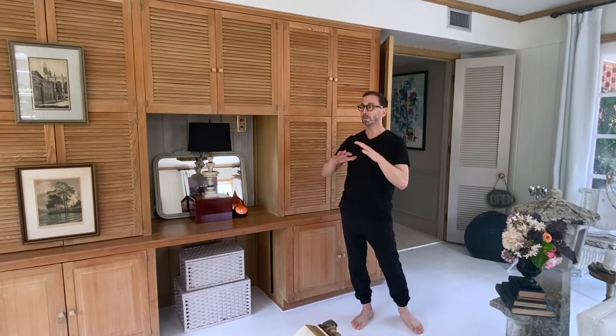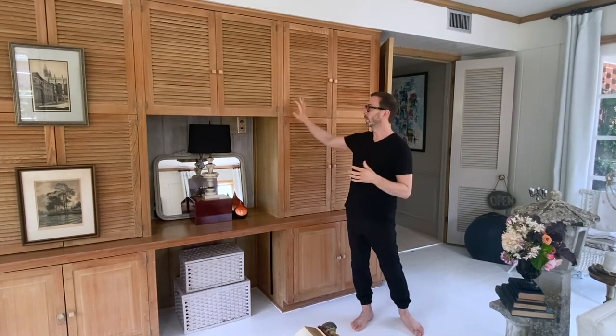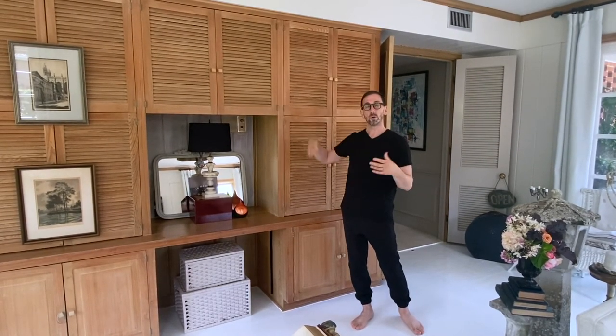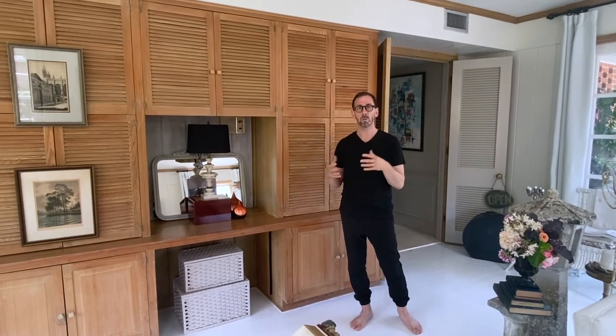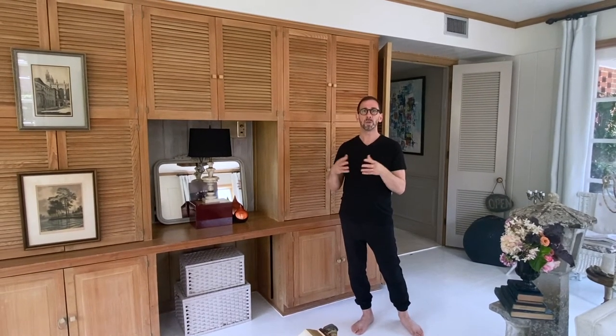When we moved in, this whole room was all paneling and it was all this color. It was really quite beautiful to walk into, but it did sort of feel dark and dank compared to the rest of the house, and a little bit more outdated in relation to what we did with the rest of the house.